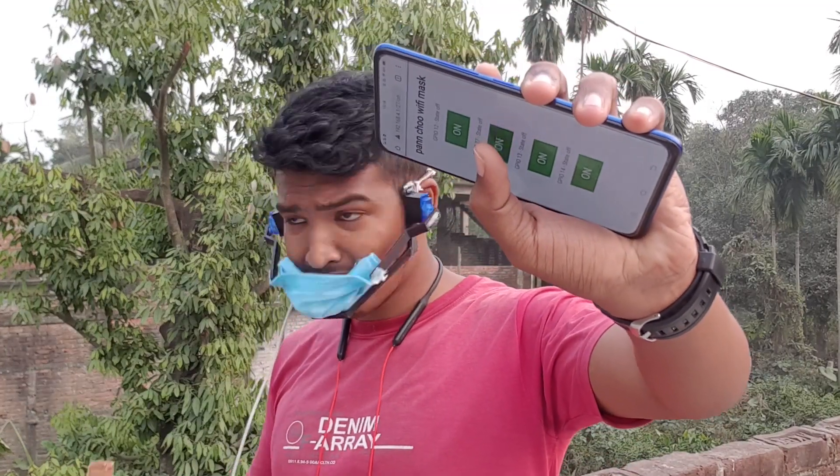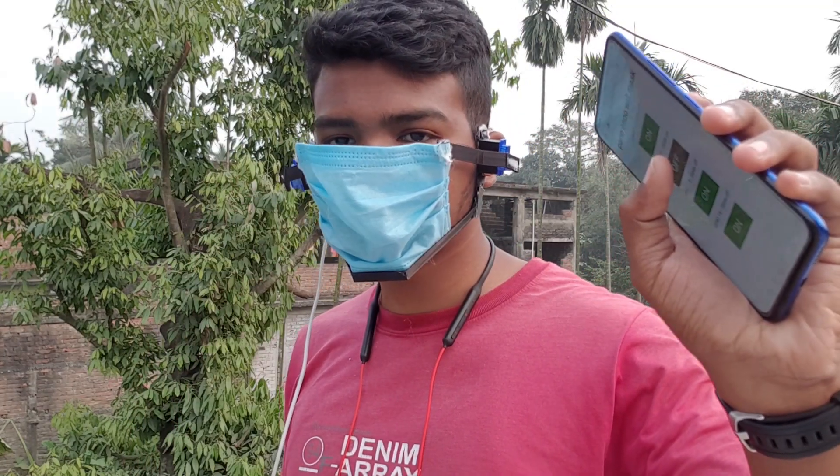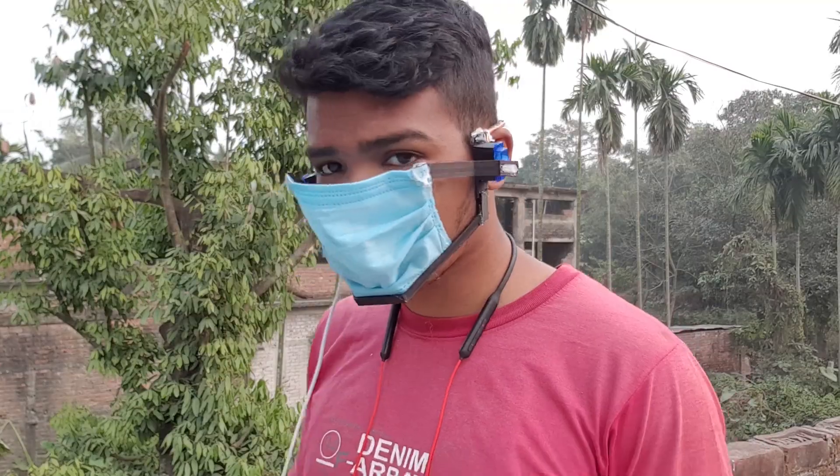Why did I even build this? If you are thinking that, then I wanna ask — why are you thinking that? It's so cool to have it around, and with the click of a button you can turn on your mask and turn off your mask whenever you want to, without touching it. And yeah, it is cool.